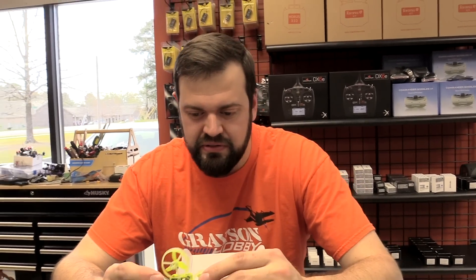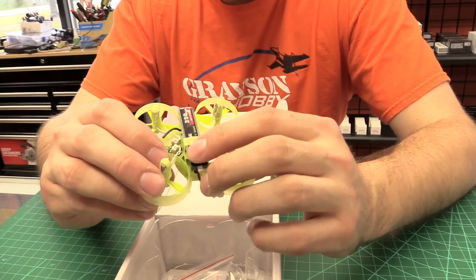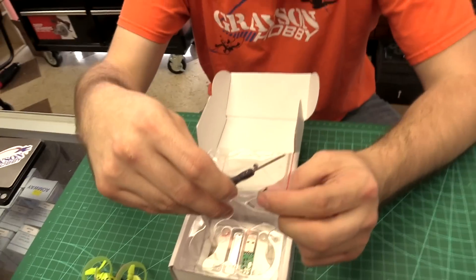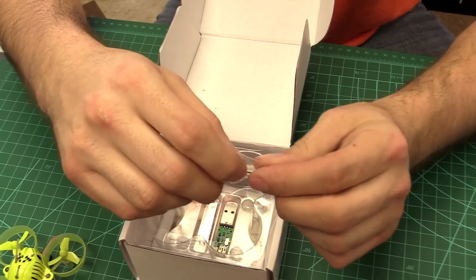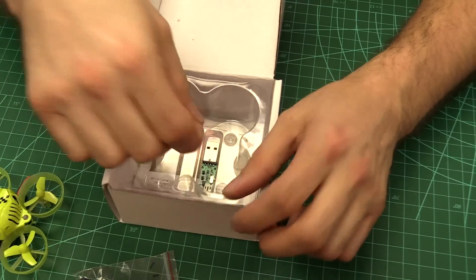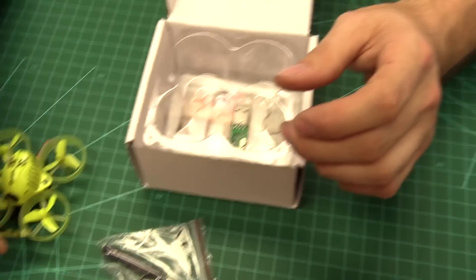This is a FrSky model. FrSky is for the Taranis; there's also a FlySky version and a Spektrum version as well. The battery is already on the bottom of it. A tiny little screwdriver is included, which is great because these screws are really small — it's hard to find a screwdriver that fits. There's an extra screw for the flight controller part and for the body. There's also a little prop wrench, which is great for the small props to pop them off — it's literally just a pry tool.